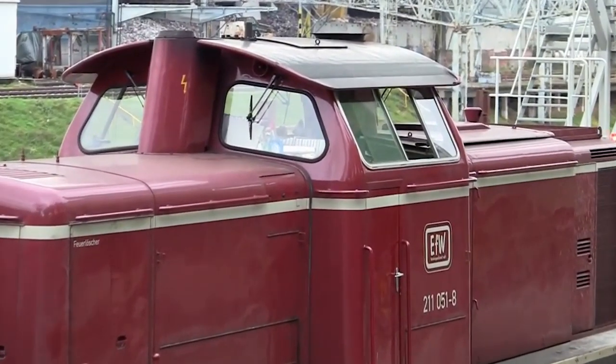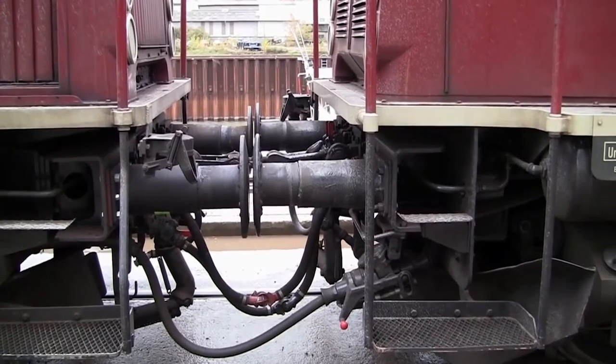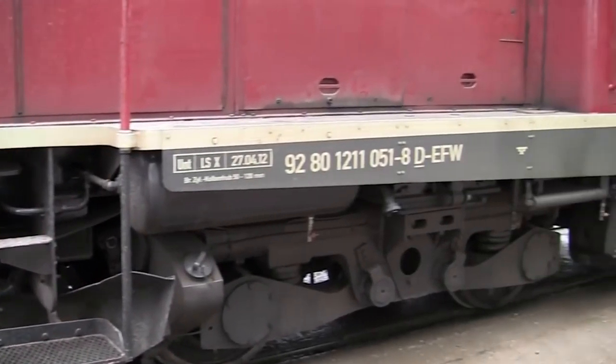The Class 212 is 12.1 meters long and weighs 63 tons. Its top speed is 100 kilometers an hour, and its engine generates 993 kilowatts.